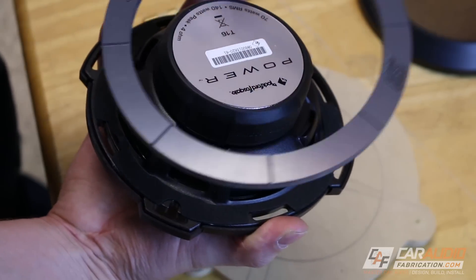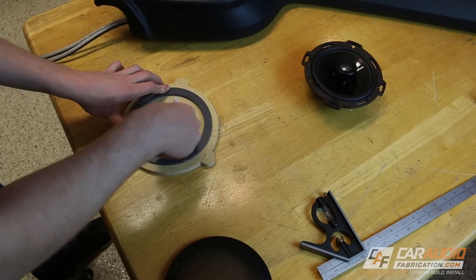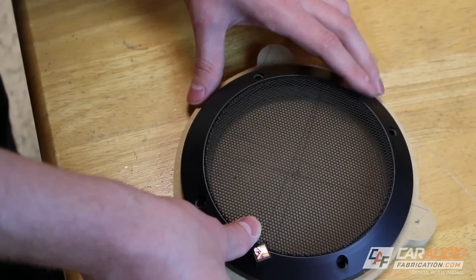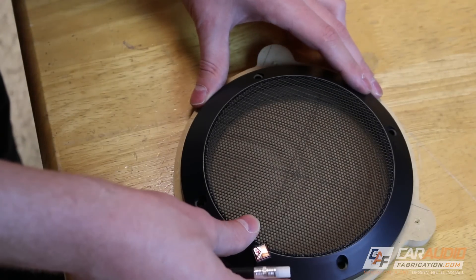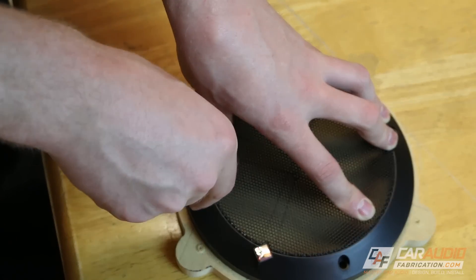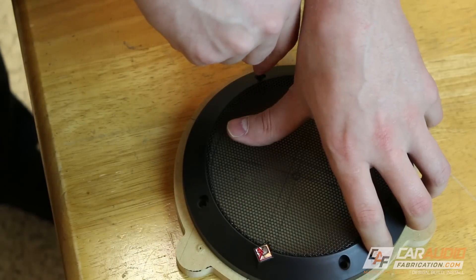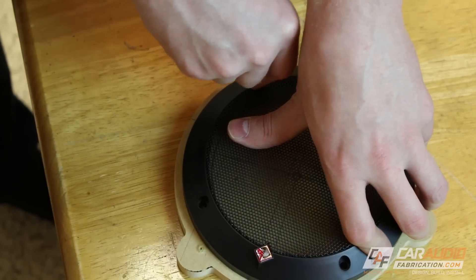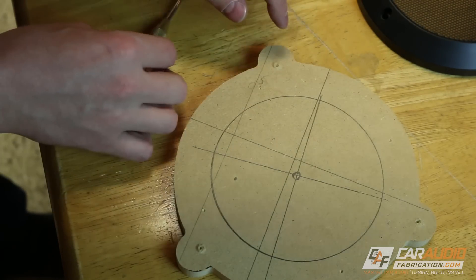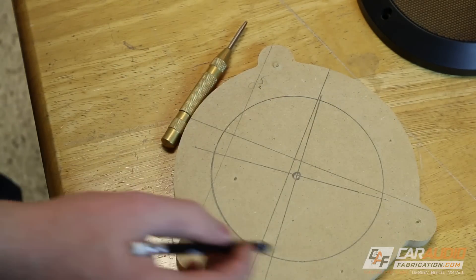I'm going to use this circle template to ultimately make the hole, so those lines also allow me to use the alignment lines to draw a circle. I can also take the new grille from my Rockford Fosgate speakers, set it on top of my wooden template, and use it to transfer the holes for the bolt locations of the speaker. A quick side note: the reason I'm doing all of this on the piece of wood rather than on the final adapters is so I only have to do it once and then I can transfer it to multiple different pieces of plastic that I'll ultimately use for the adapter.